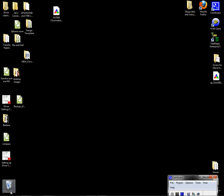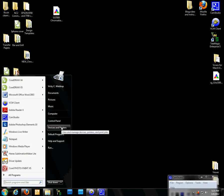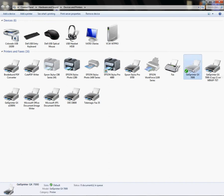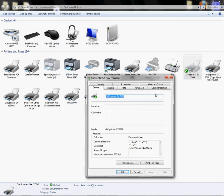Once your driver is installed, find it in your printer folder. Go to your Start panel and left-click on Devices and Printers — or Printers and Faxes for XP users. Right-click on the GX7000. In XP or Vista you'll see Properties; in Windows 7 you'll also see Properties, but what you need is Printer Properties specifically, so make sure you select that.